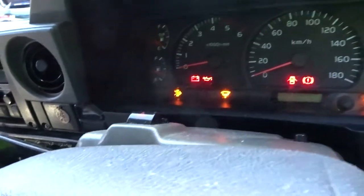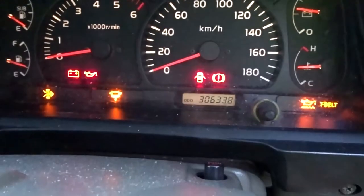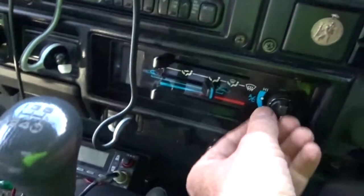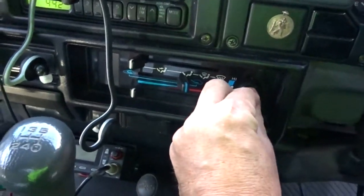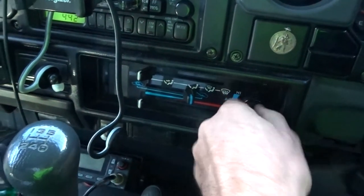Replace it with the new one, put the ignition on — she's got 306 on the clock. See how it works: speed one works, two works, three works. It's a $38 fix from eBay.